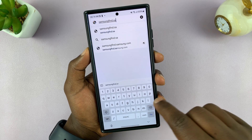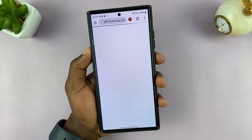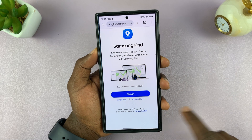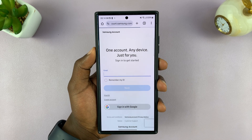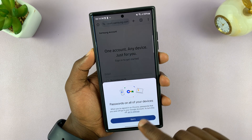Go to samsungfind.samsung.com — just type that in the URL bar: samsungfind.samsung.com. It's an official Samsung webpage. Then sign in with your Samsung account — the same Samsung account that's on your lost or stolen Galaxy S25.